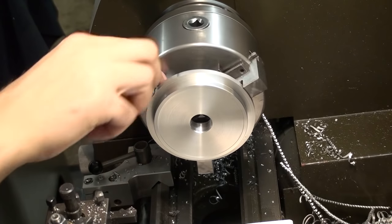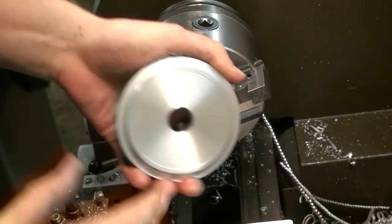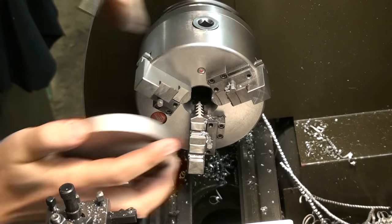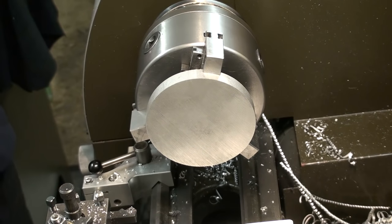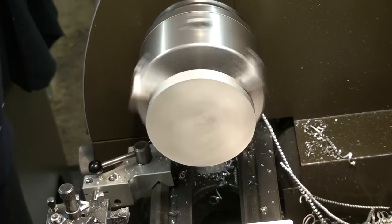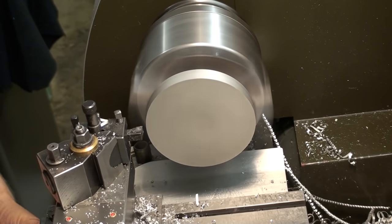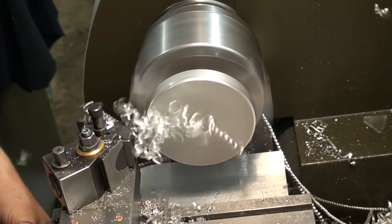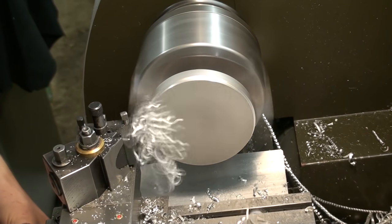The last thing I'm going to make are two stabilizers for cutoff discs. I have these 125 millimeter, one millimeter thick, unreinforced cutoff discs for the surface grinder and I want to use them, but you cannot really use them without some way to stabilize them — otherwise they will tend to drift off the cut. So I took some pieces of 80 millimeter aluminum and machined two spacers that go on the side of the wheel. Here I'm just roughing down the aluminum to diameter.